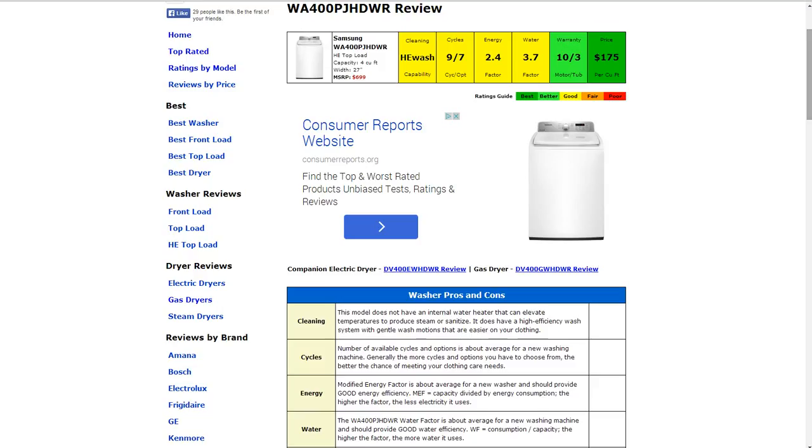The energy factor is 2.4. Its modified energy factor is around average, so it should provide good energy efficiency. The water factor is 3.7, which is once again around average. It should provide good water efficiency.